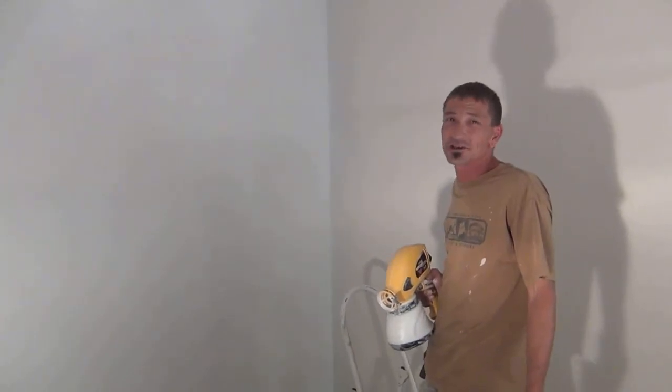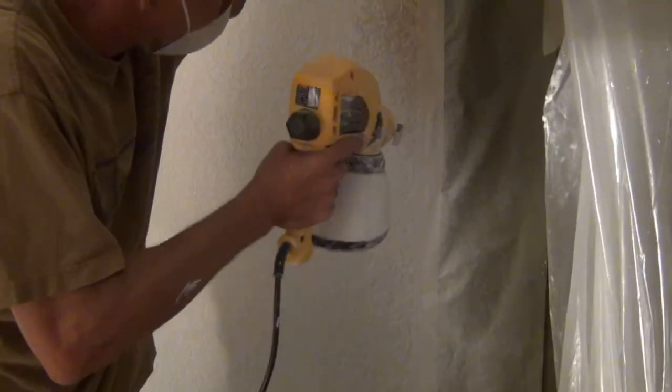Just in there with primer before I put the color on the wall. And wait until you see what Caleb has picked for his walls. That's why you want to use primer — to cover all those dark spots up on the walls from where your kids have been throwing stuff around the room.